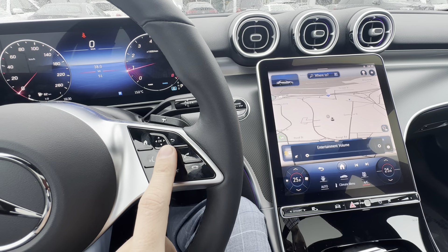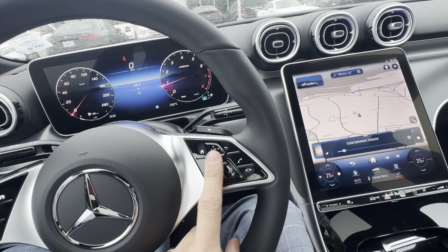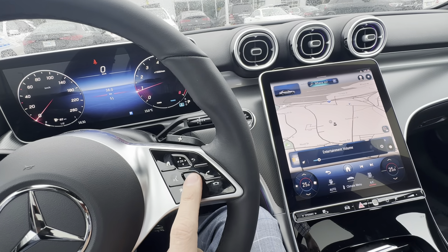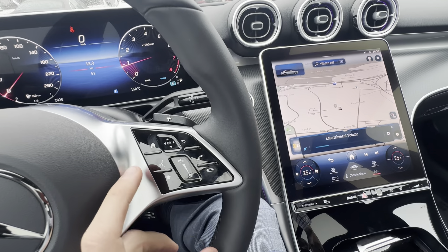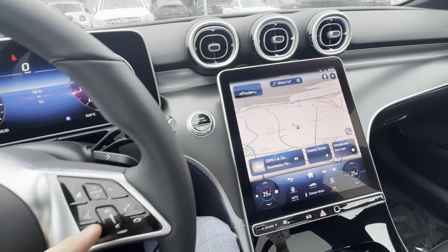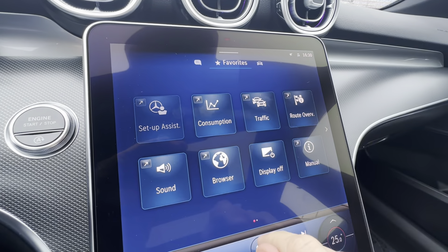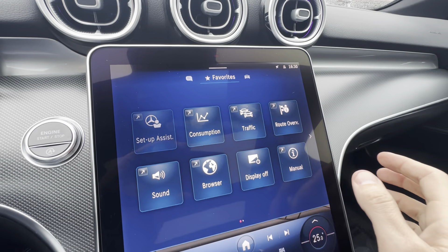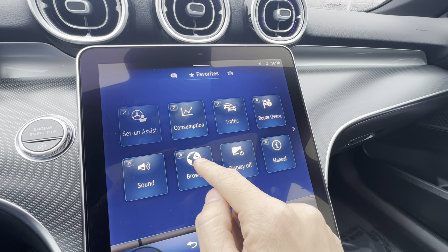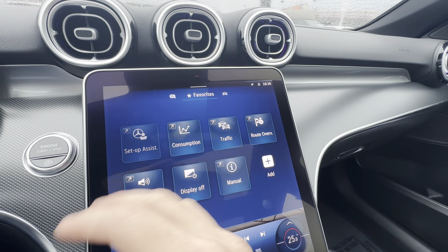The volume control for the radio is touch sensitive — you can slide up and down, and if I click the bottom, that's mute. The star button brings up a hidden favorites menu. By default they put a few things in here, but if you click and hold on something you don't want, you can delete it and take it out of the favorites.